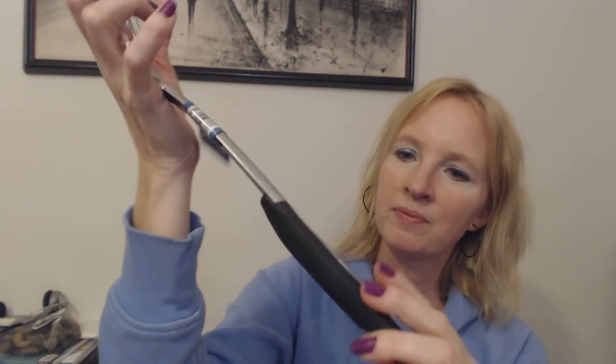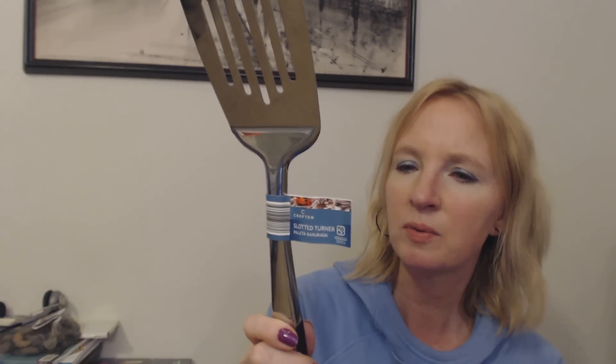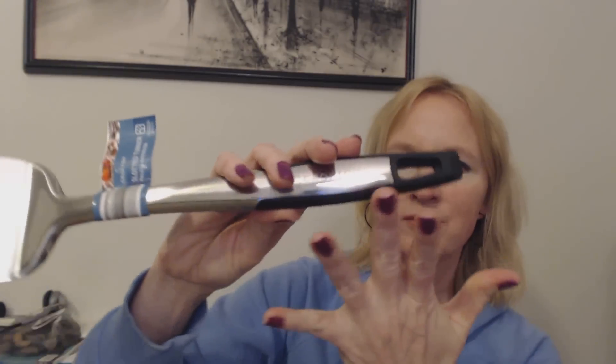There was one more non-food item — a slotted turner by Crofton. It's a metal spatula, and it's kind of heavy. I like it because it has a rubberized handle with a nice grip. It's not a skinny handle — it's easy to hold. And it's a heavy, sturdy spatula, not a lightweight flimsy one. I think this was $3, which is a pretty good deal. It was made by Crofton, and it looks like it was made for Aldi.